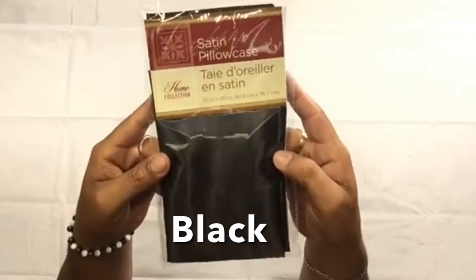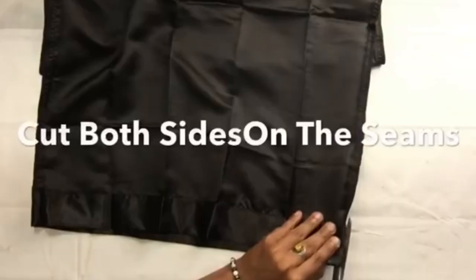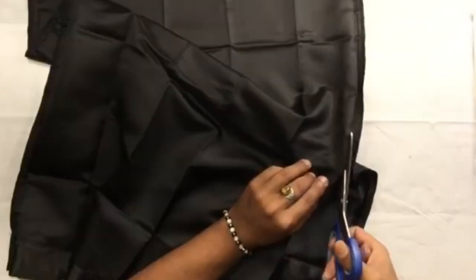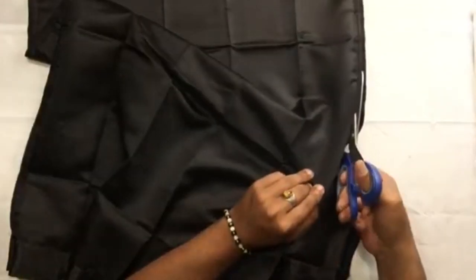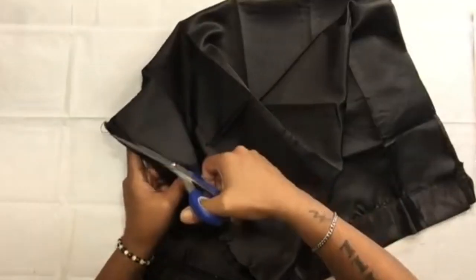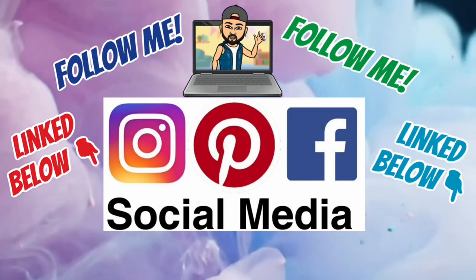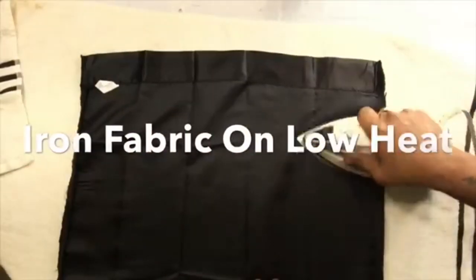Next I'll be using a satin pillowcase that I purchased from Dollar Tree. Once I removed it from the packaging, I turned it inside out and cut both sides of the seam. Don't forget to follow me on my social media platforms linked below. Next I ironed the fabric on low heat.